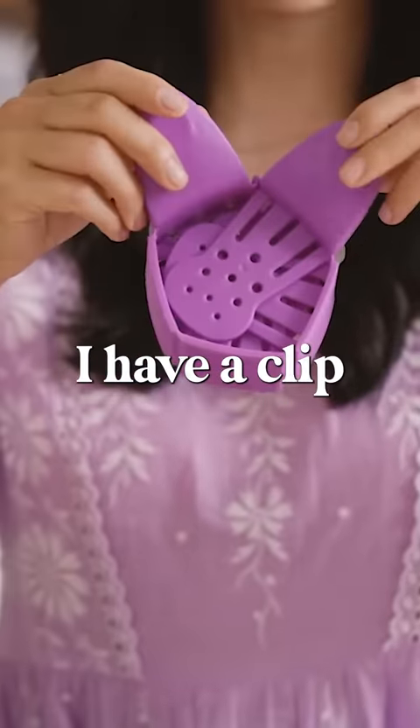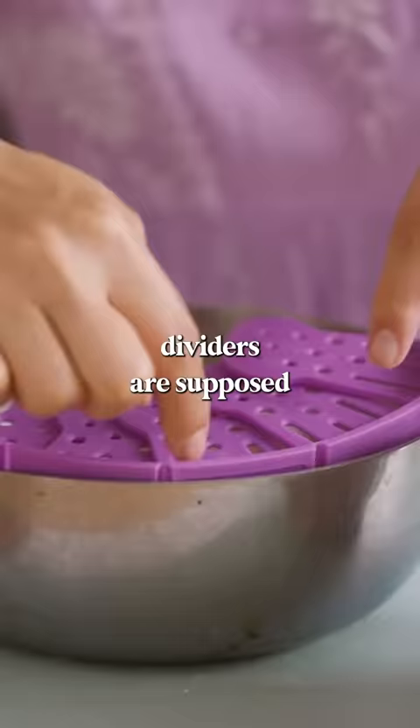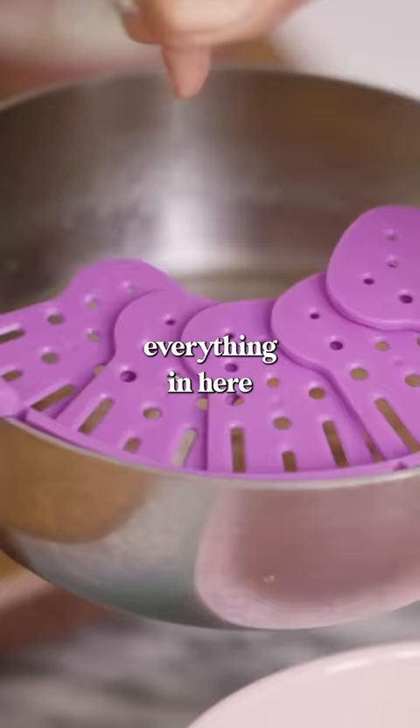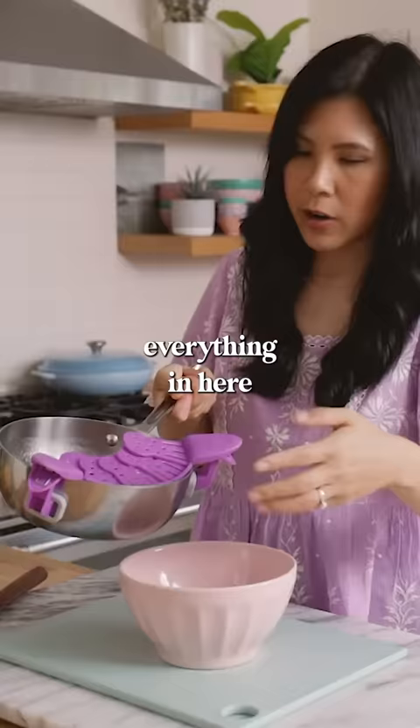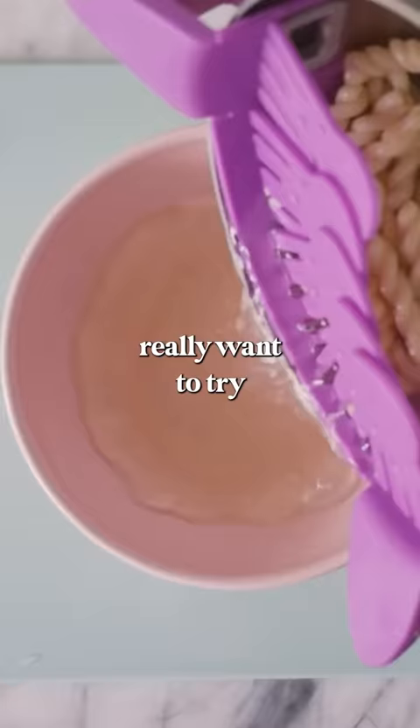I have a clip-on strainer. These three dividers are supposed to hug the side of each bowl and catch everything, so that you're left with a clean pot of pasta or whatever. What I really want to try this with is rice — this actually works really well, but will it work with rice? Because that's the true test.